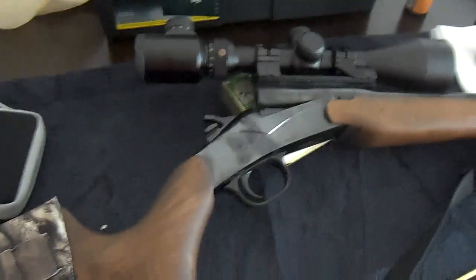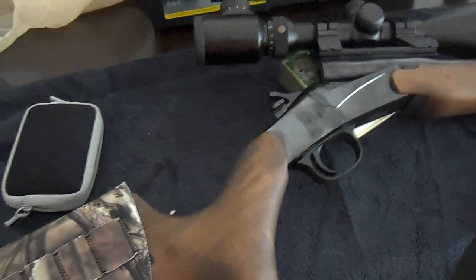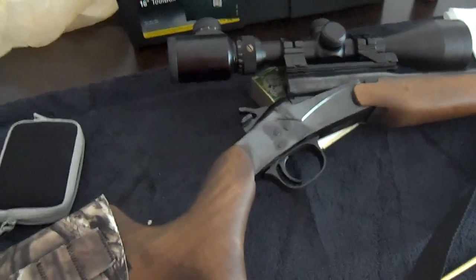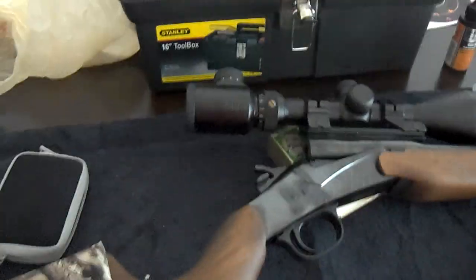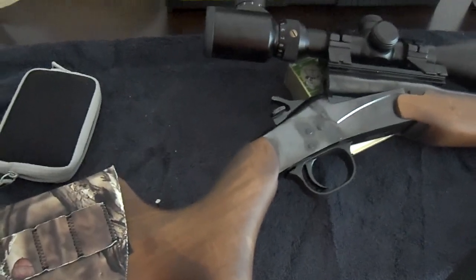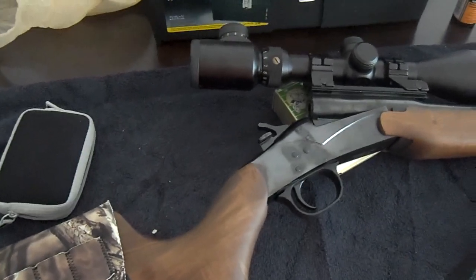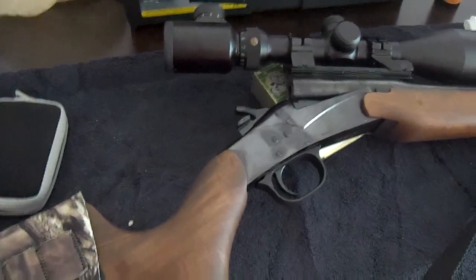Alright guys, Jason here. Just cleaning a few of my guns. Took and went out to the farm for Labor Day weekend, did a three-day shoot, so I got to do some cleaning. I haven't got to it in a couple days here even though I needed to.